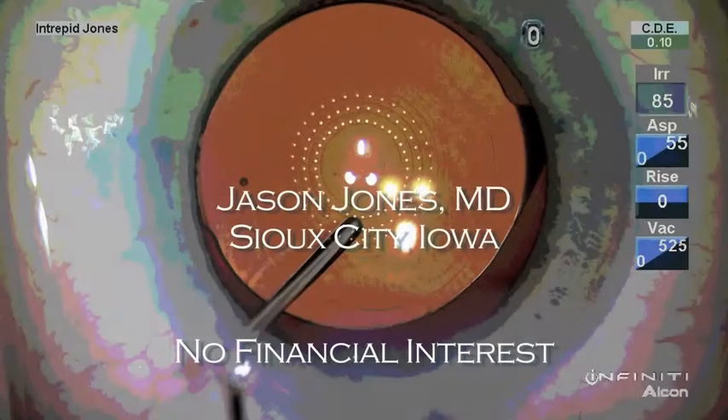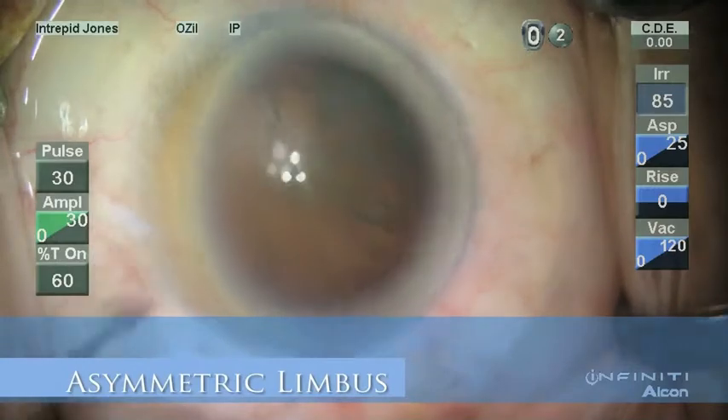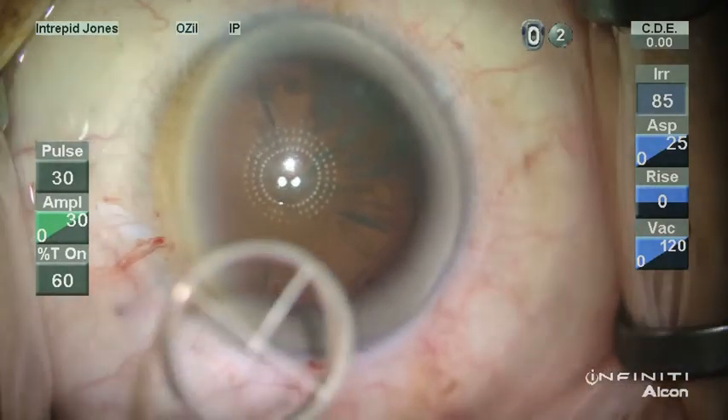Hello, my name is Jason Jones, and I'd like to share with you some experience I've had using what I've found to be an essential element to my surgical practice, the Mastell Illuminating Carytoscope. I have no financial interest in this product.